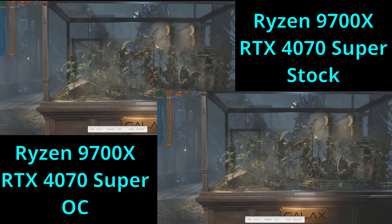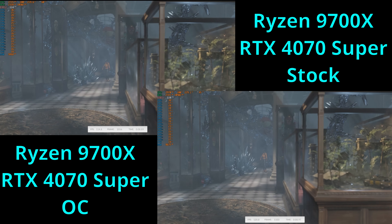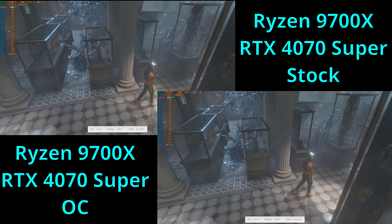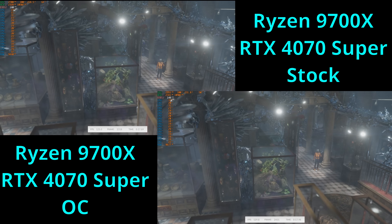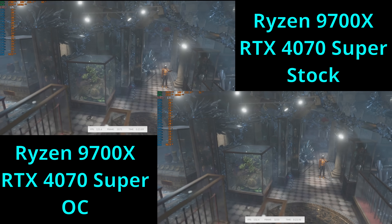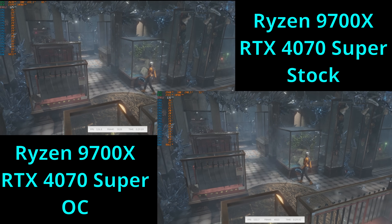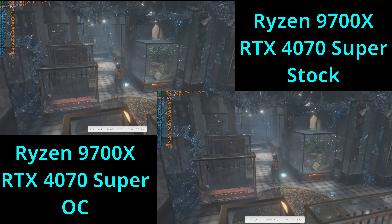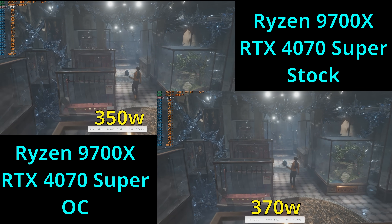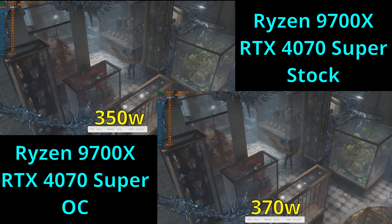Next, let's move on to the 3DMark TimeSpy benchmark. For the stock run, the GPU averaged about 20,988 points for the GPU score, and the overall score averaged about 19,418 points. The CPU scores were unchanged during all of these tests because nothing was changed with the CPU configuration. With the overclock applied, the GPU average score was raised to 22,163 points — about a 5.5% performance gain — and the overall score average was raised to 20,251 points, or about a 4.3% overall performance gain.